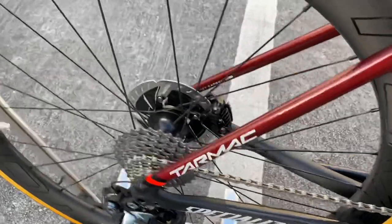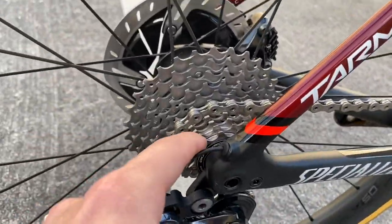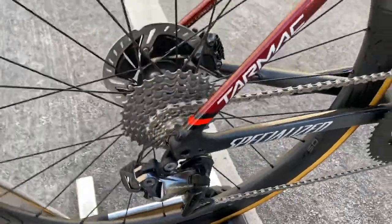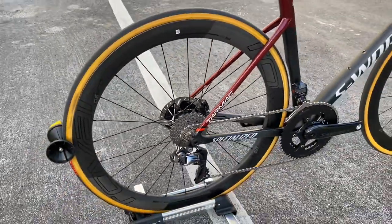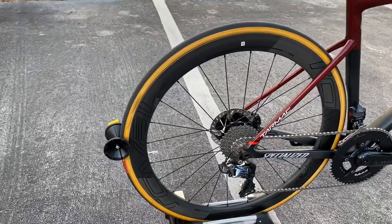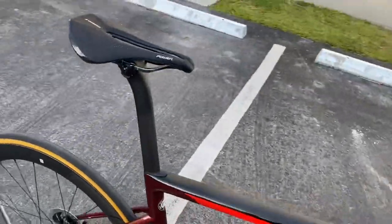Shimano Dura-Ace Di2 front derailleur, Shimano Dura-Ace chain, Shimano Dura-Ace rear derailleur with standard pulley wheels. Shimano Dura-Ace cassette — a two-tone 11-tooth to 28-tooth. Again you have the CLX 50 rear wheel with ceramic speed bearings inside the wheel and the freehub body. They are tubeless ready and come standard with the Turbo Cotton tires.